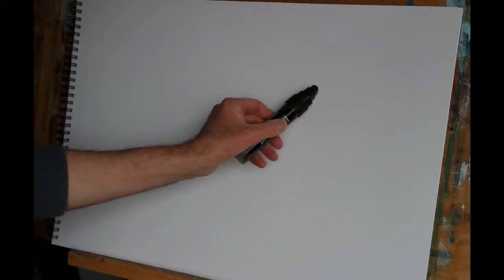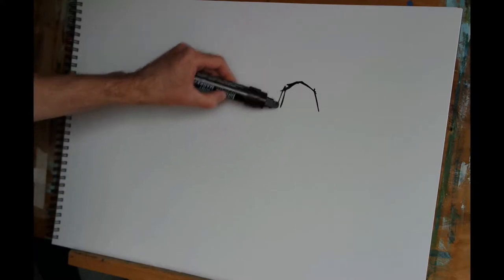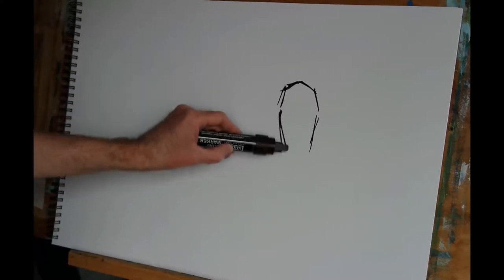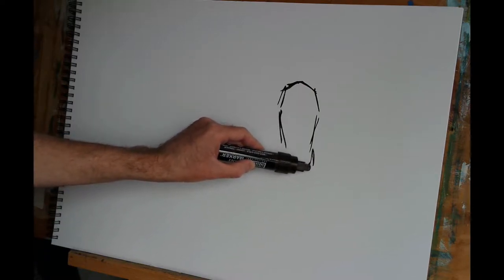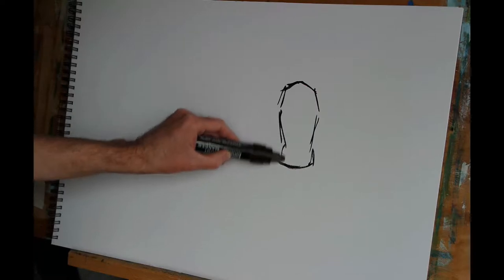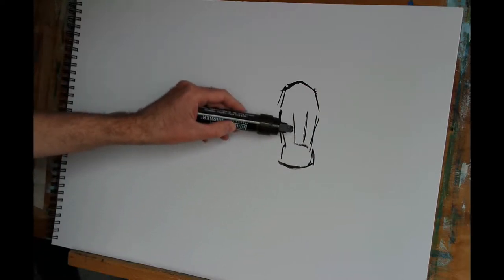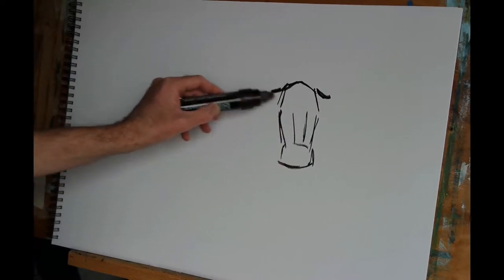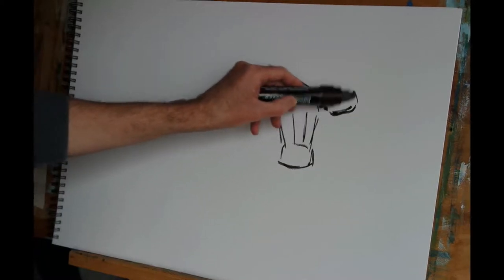Hi everyone, today I thought I'd show you how I go about painting a black cow. This animal is taking a little bit of a rest amongst the gorse and heather up on Dartmoor, so it's actually going to be a cow that's lying down. I'm beginning using a Burnt Umber Liquitex acrylic paint marker.